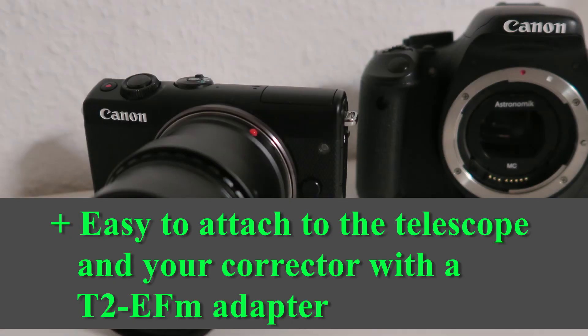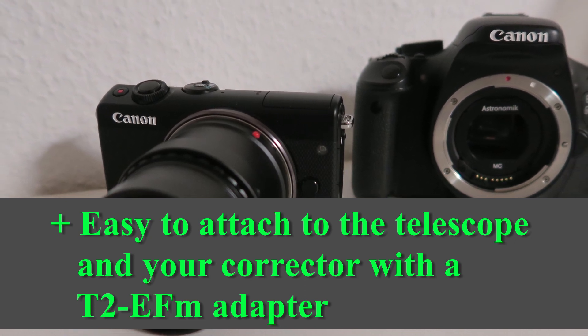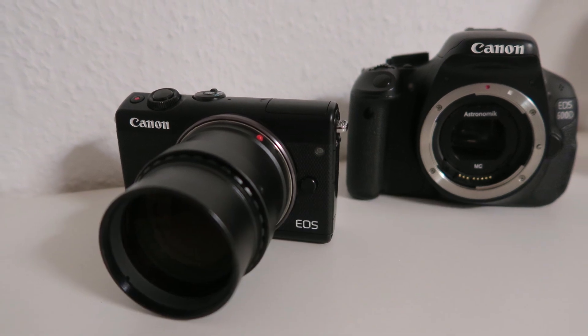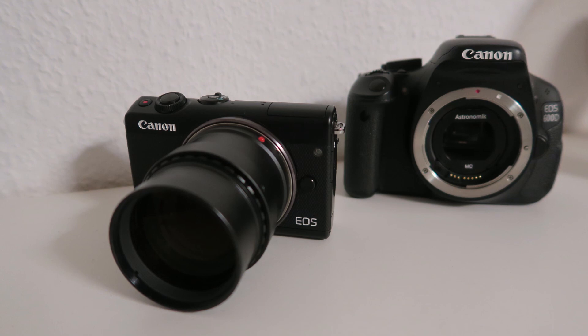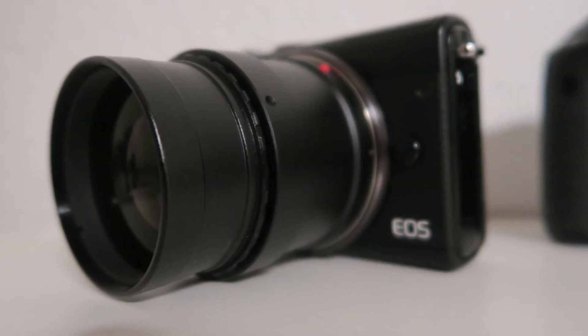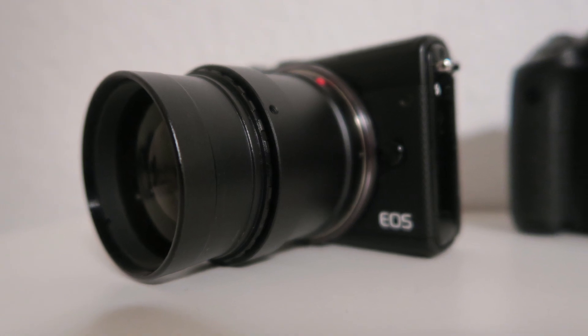It's easy to switch to the M100 if you already possess a DSLR connected to your telescope. You simply need a T2 adapter. The distance between correctors and the sensor is the same, so if you're using a coma corrector with your DSLR, you can easily switch to the M100.